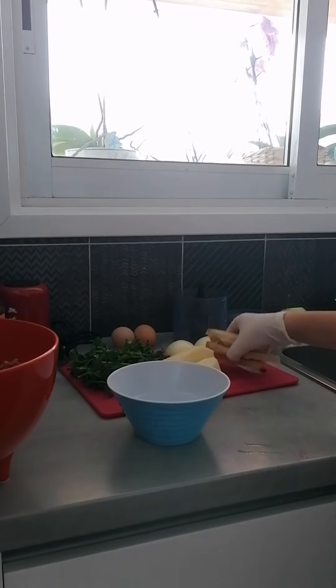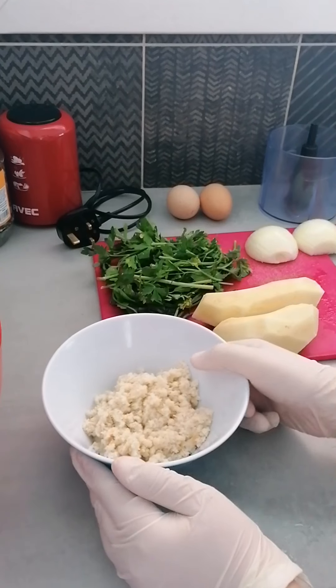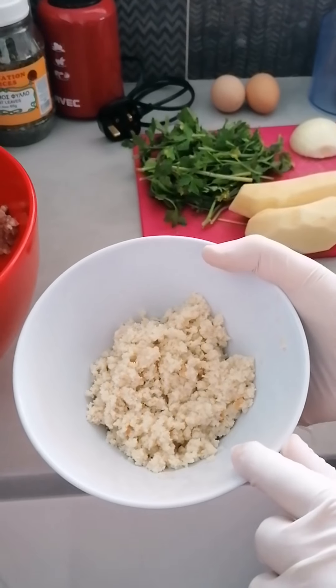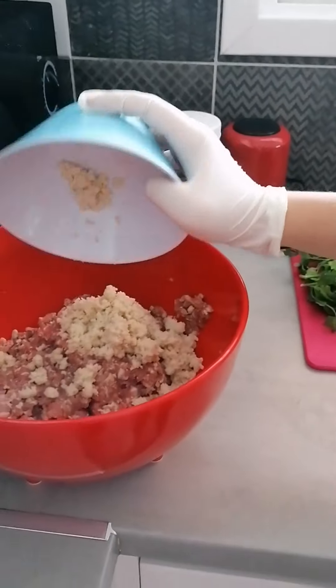We put the bread into a bowl of water to get soft. The end result should be something like this. Now we put the bread into the mincemeat.